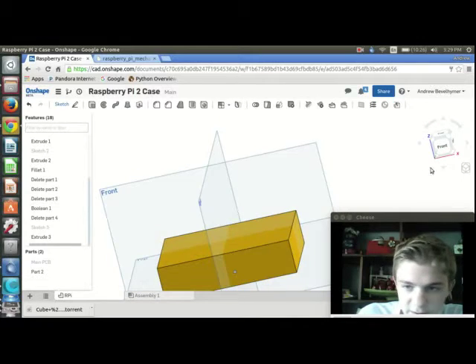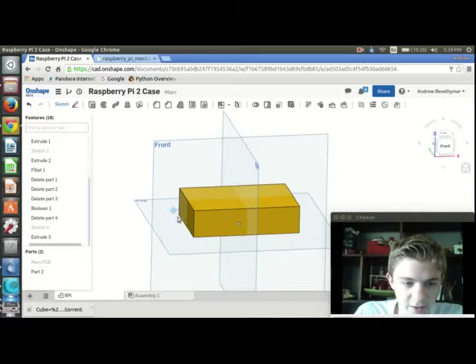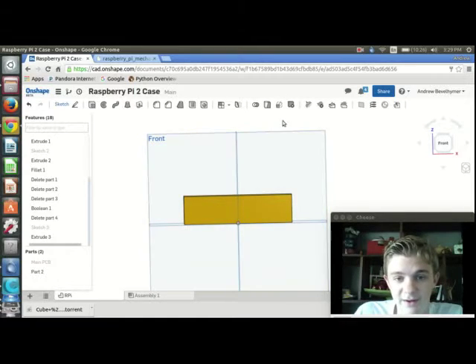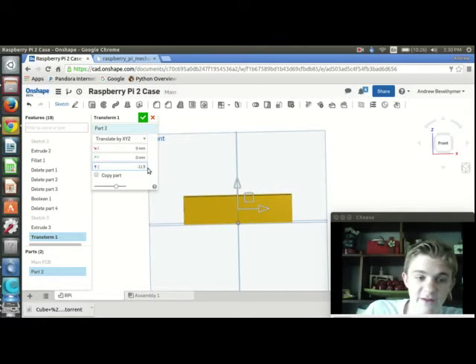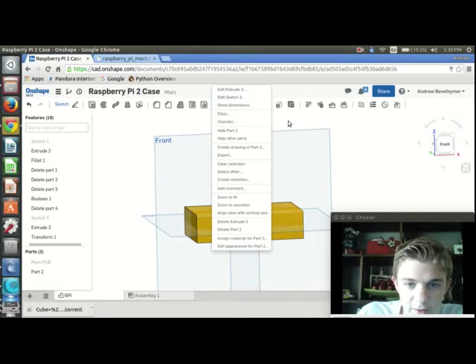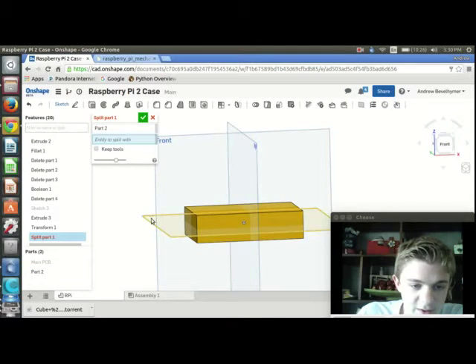Now I have one piece. I need to split this in half to have a top and bottom part of the enclosure. To do that, I want to use the top plane to split the entity, but I need to move the part down so the top plane is in the center. I'll go to Transform, select this part, translate by XYZ, and move it down on the Z axis by minus 11.5mm — because half of 23 is 11.5. Then I'll go to Split Part, select that part, and select the top plane as the split entity.